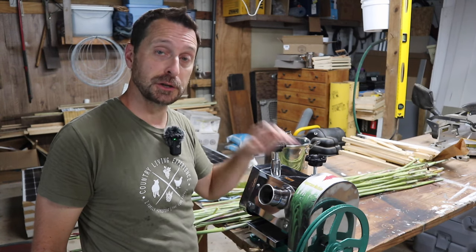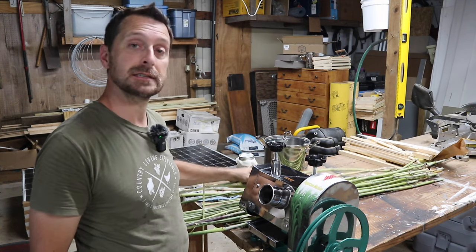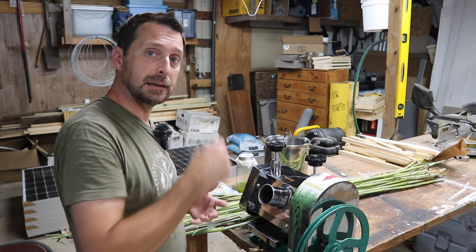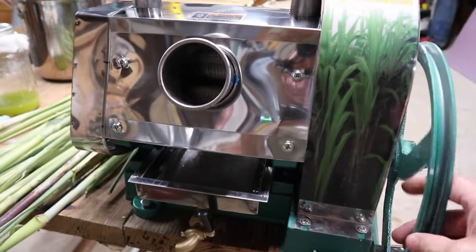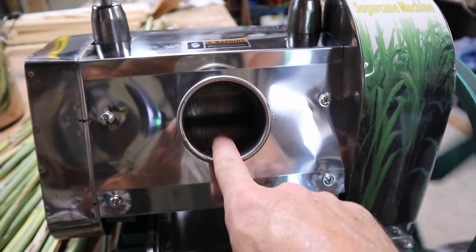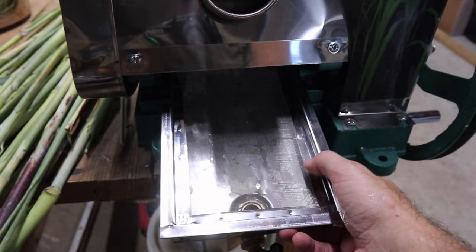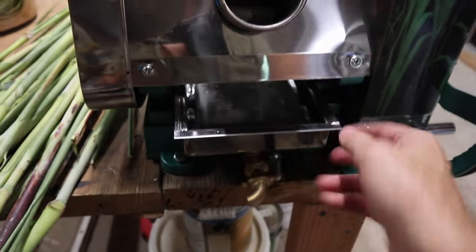We're here in the barn where I have a sugar cane juicer attached to my workbench. We're going to press the juice out of these canes — you'd be surprised how much juice is inside each one. This machine is manual, but I could put a belt and a motor on it for a larger harvest. Rolling it turns these big gripping rollers, which squeeze the juice out of the stalks down into a reservoir. That reservoir has a screen on it, which is important because you're going to get a lot of sediment in your sorghum juice that needs to be filtered out.